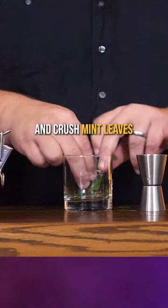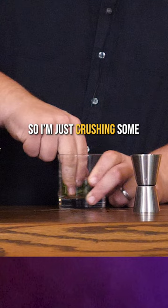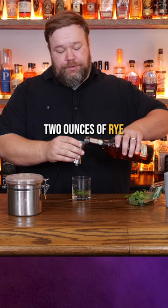Let's do a mint julep from 1944. Use an eight ounce glass and crush mint leaves against the side to try to extract the flavor. But it does not tell us how many freaking mint leaves we should do this to. So I'm just crushing some mint leaves up against the side. Two ounces of rye — we're gonna use our Rittenhouse here.